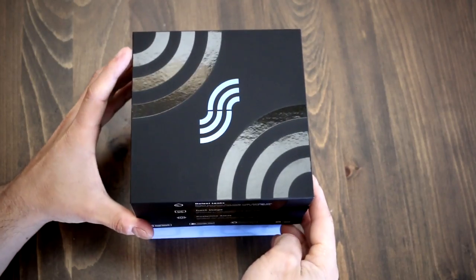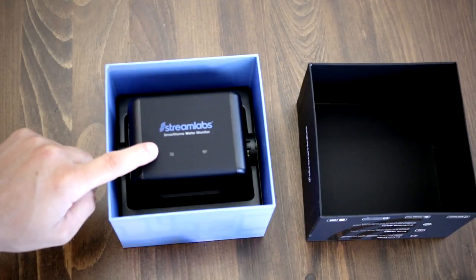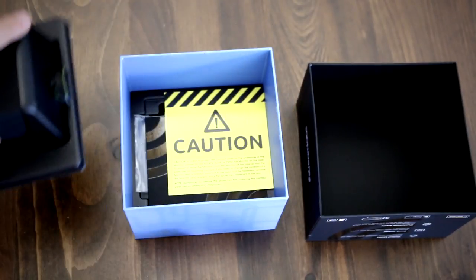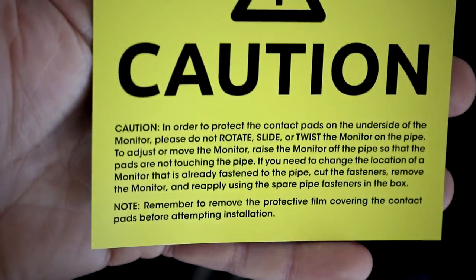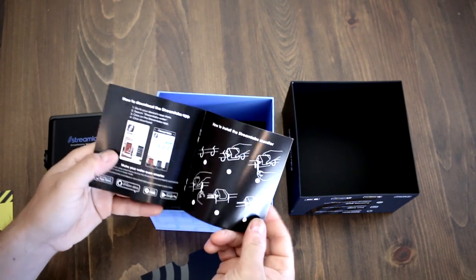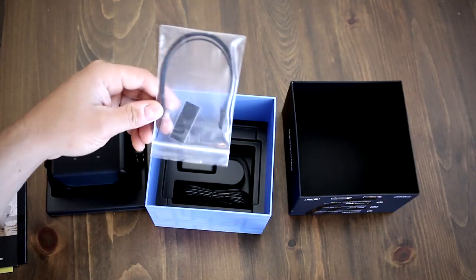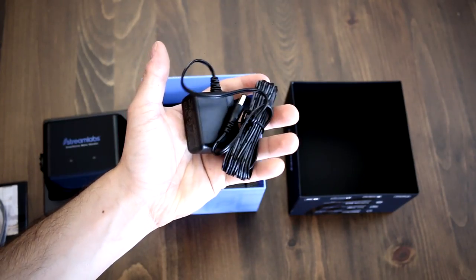Let's open up the box and see what's inside. The first thing you'll notice is the actual device up top, which is very nicely packaged. Right under is a bright yellow caution note stating to not rotate, move, or slide the monitor while it's installed, as to not damage the contact pads on the underside. There's also an installation guide, some miscellaneous accessories neatly packed in a plastic baggie, and finally the power source for the monitor.